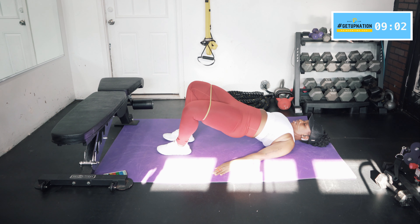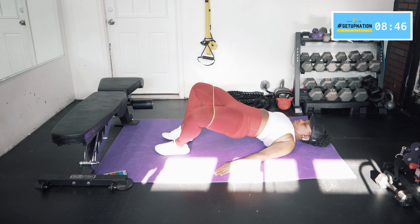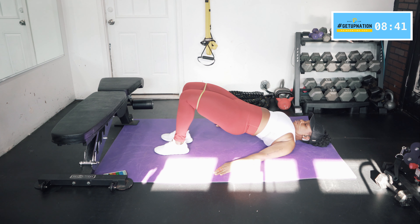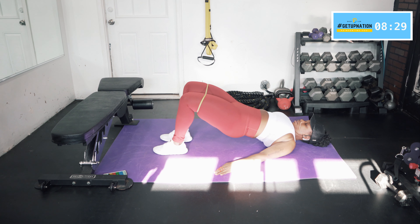Give me some spreaders — bring it apart and together, nice and easy. Try to make sure your hips aren't dropping. Keep your core nice and tight, glutes engaged to keep your body up there. Spread it apart, nice and easy. Give me four more, three more, two more, last one — and relax.